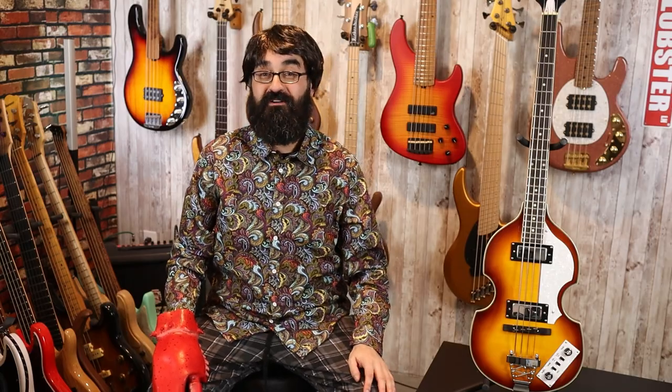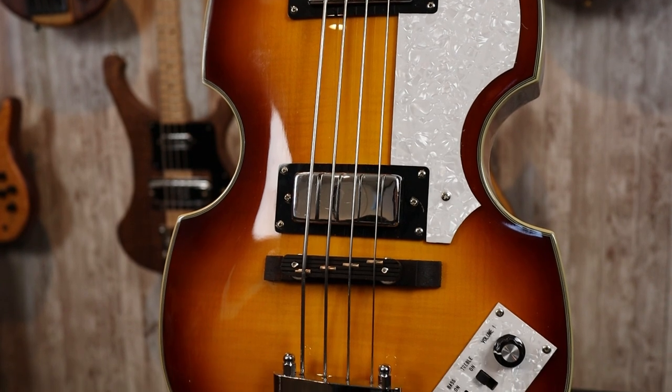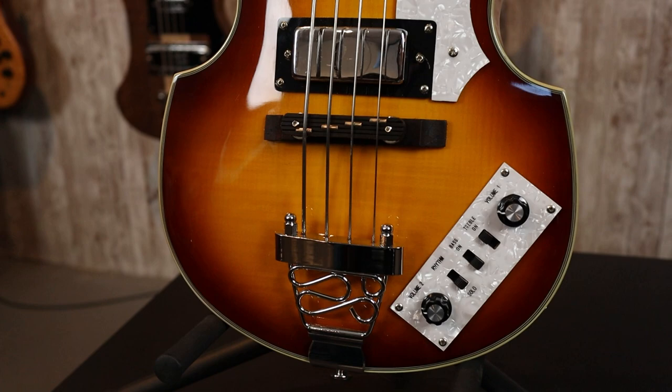For controls, we have Hofner-esque controls with two volume controls, one for each pickup, and then three switches: one for a bass cut, one for a treble cut, and one for a volume cut. We'll go over all those in more detail when we play the bass.